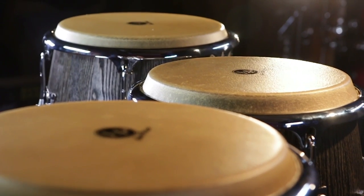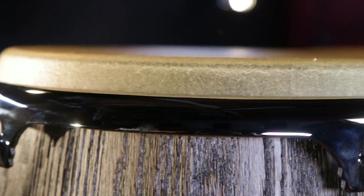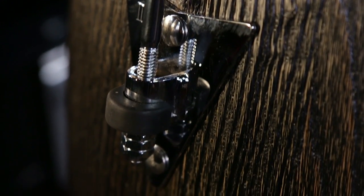As with all high-end LP drums, we have hand-picked rawhide heads, LP's Comfort Curve II rims, LP's heart-shaped side plates with reinforcement plates on the back, and LP's patented ProCare shell protectors.